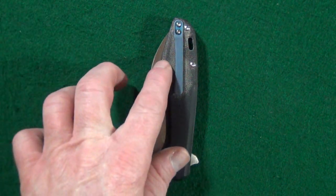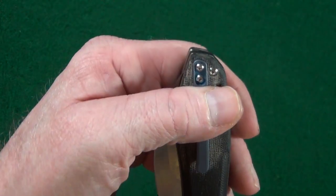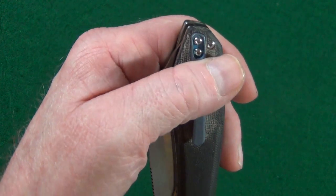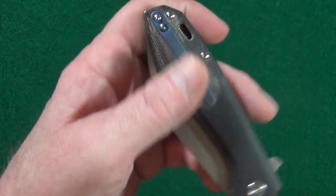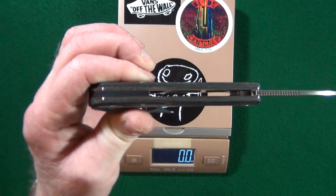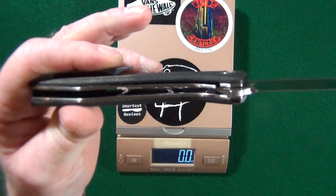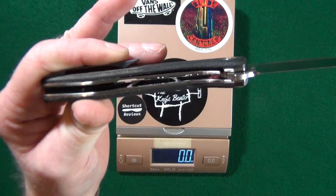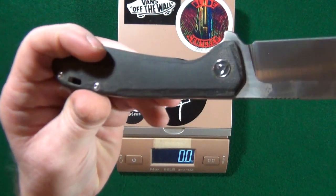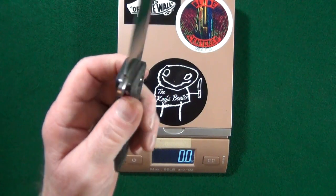The pocket clip is titanium, but unfortunately it's not a true deep-carry clip — as you can see, it's going to come to right about here on your pocket. It is tip-up only. The Pelican has a backspacer, so it's partially open construction. If you take a look on the inside, look at all that skeletonization — they did it on both liners — quite a bit, in an effort to reduce the weight.